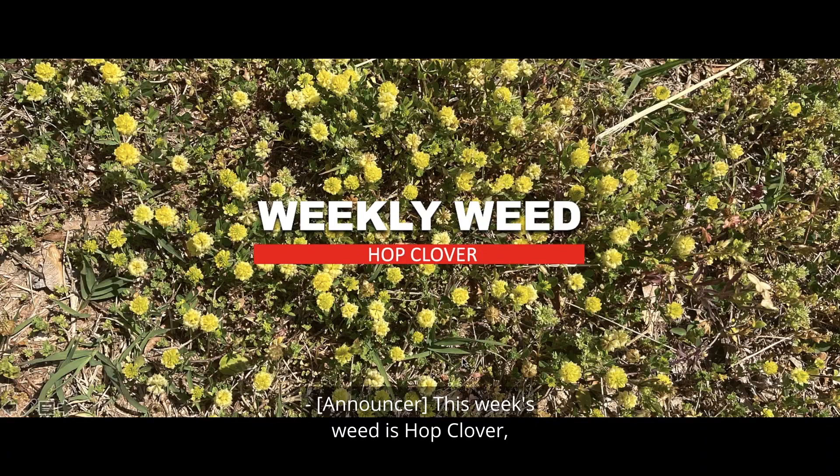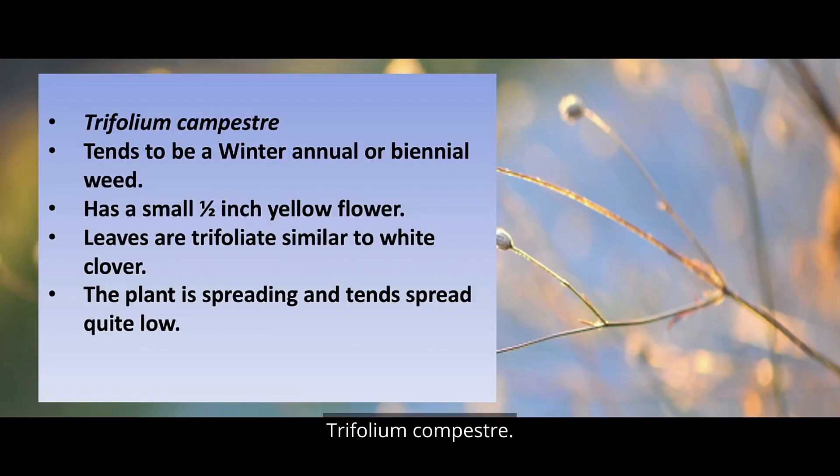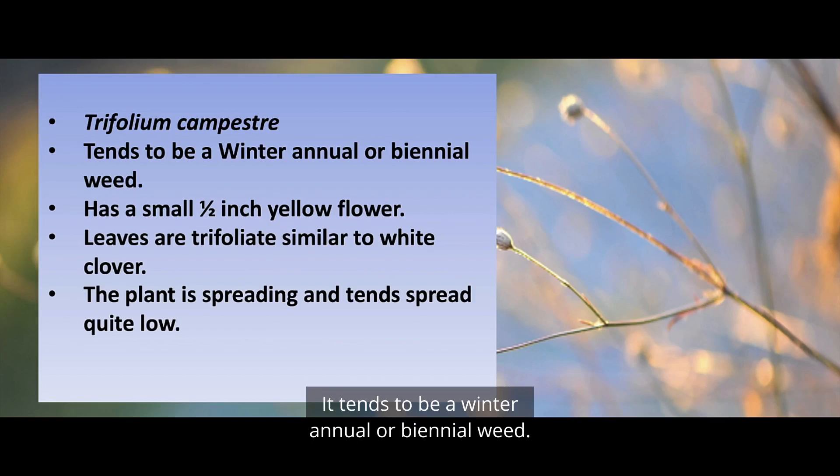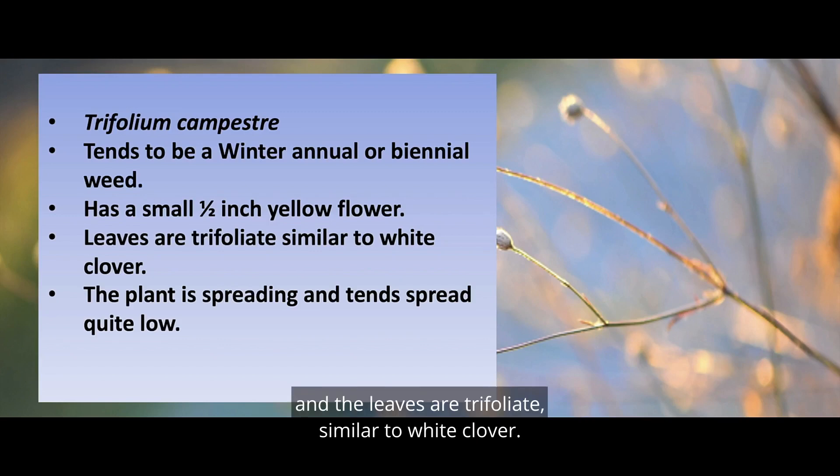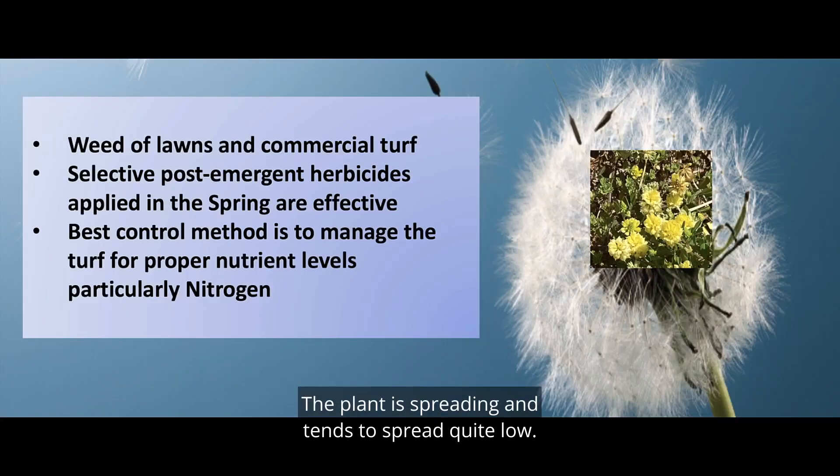This week's weed is hop clover, Trifolium campestre. It tends to be a winter annual or biennial weed. It has a small half-inch yellow flower and the leaves are trifoliate, similar to white clover. The plant is spreading and tends to spread quite low. It's often the weed of lawns and commercial turf.